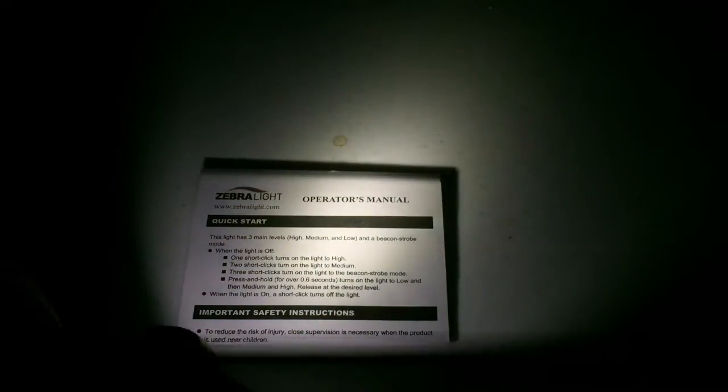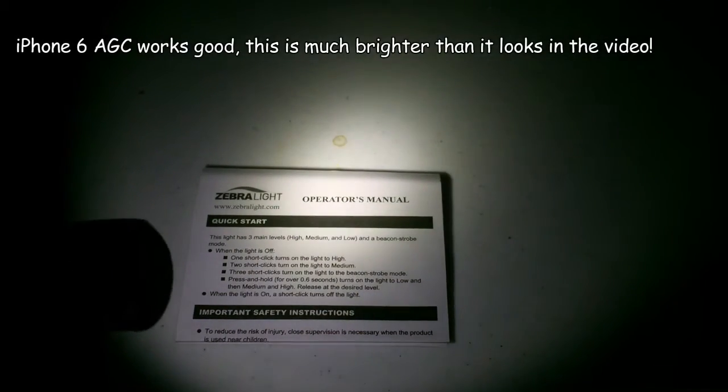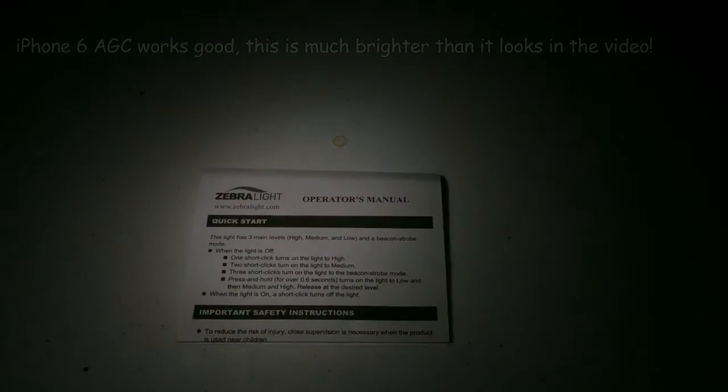This is the medium setting and it's fairly bright. I've got a super bright, or blindingly bright mode — let's get some focus on that. There we go. Super duper low — you can't even see it hardly.